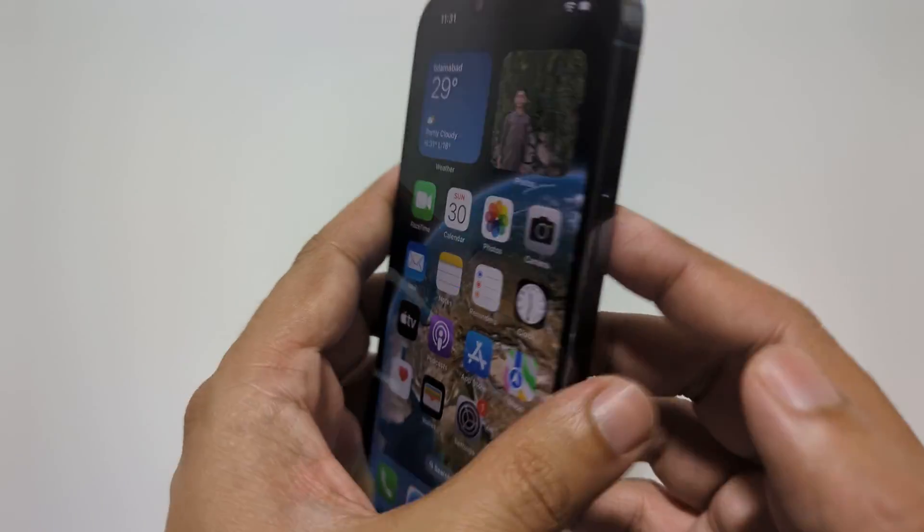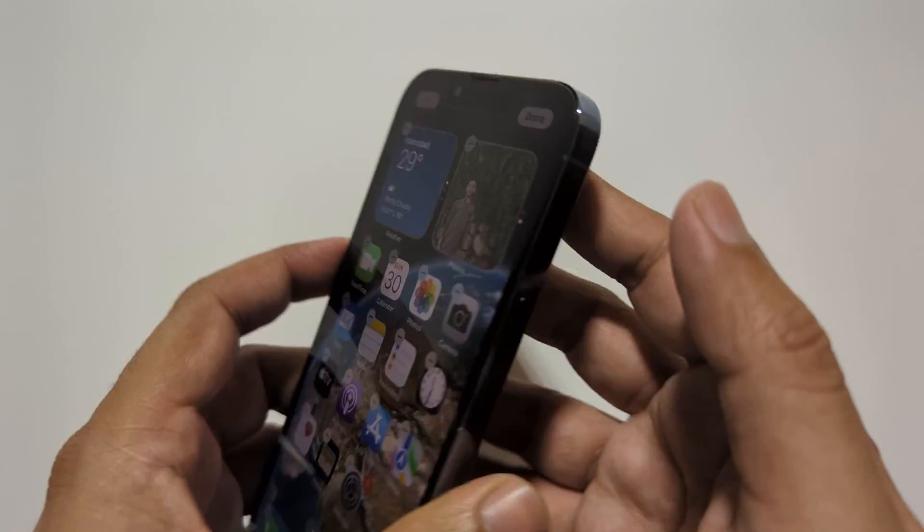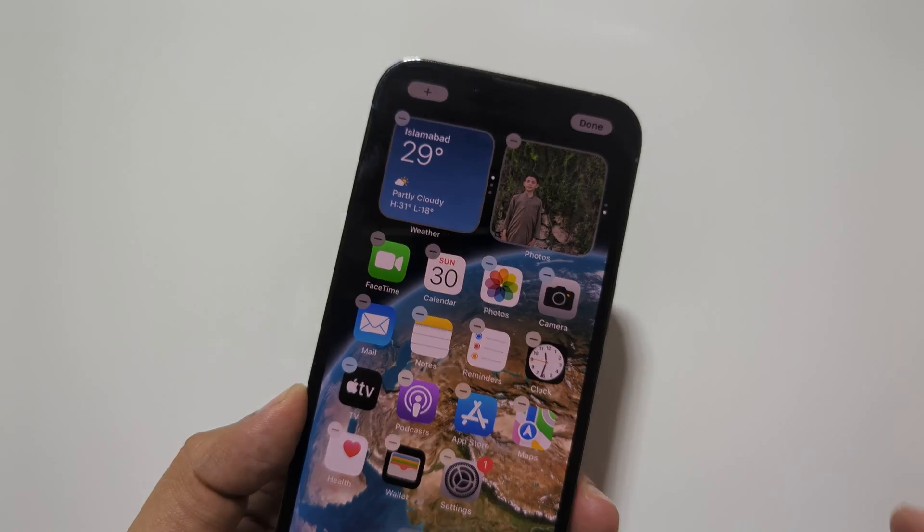First, let's talk about recovery mode. Recovery mode is a troubleshooting mode that can help you fix problems with your iPhone, such as software issues or problems with updating or restoring your iPhone.